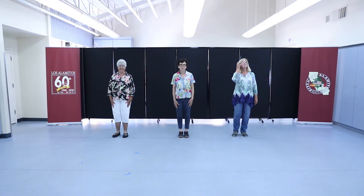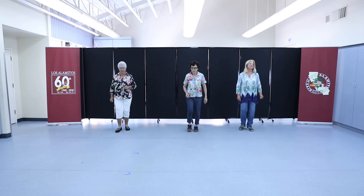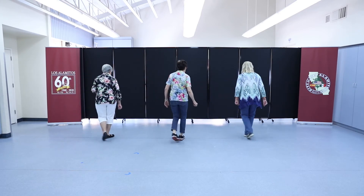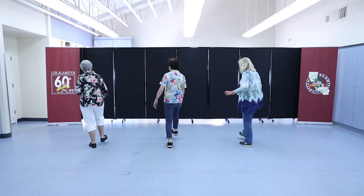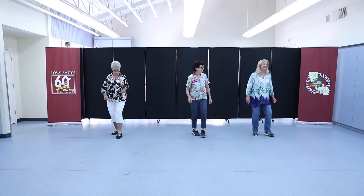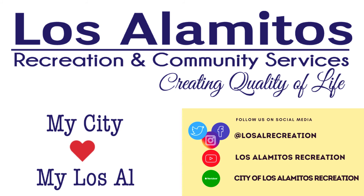Ready to do it with music? Five, six, seven, go! For more fun videos, follow us on our social media pages and visit our virtual community center at cityoflosalamitos.org/recreation.